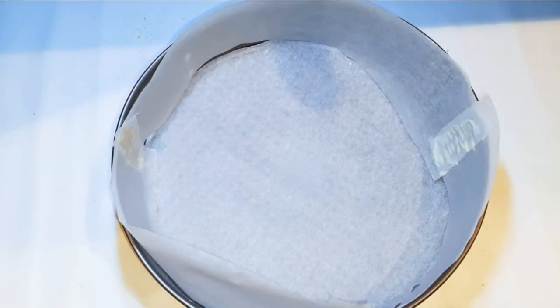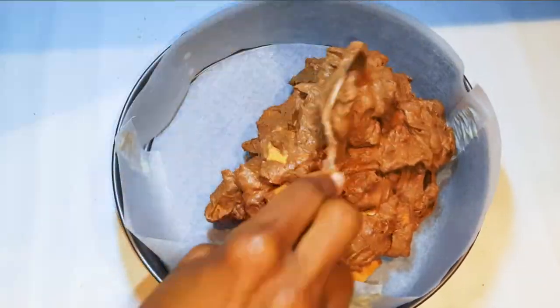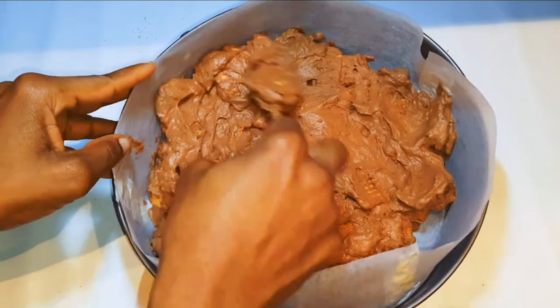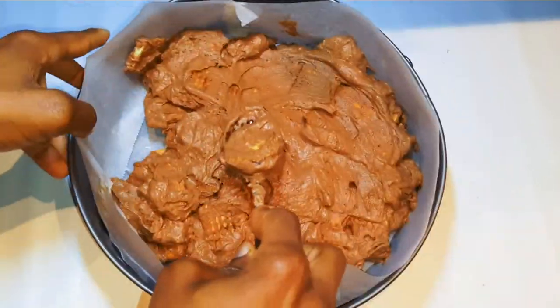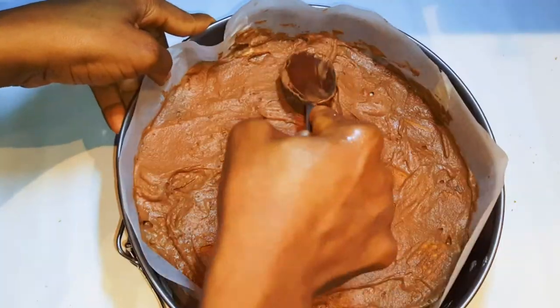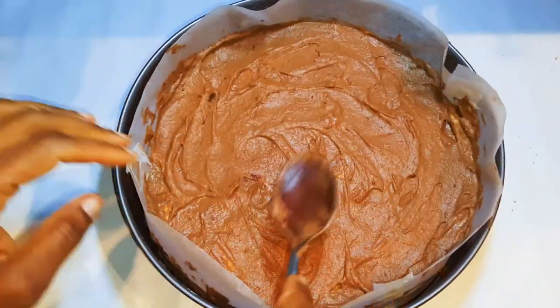I've got my pan here and I have lined it with some baking paper. I will transfer the mixture into the pan. Now I'll put this in the freezer for about 30 minutes.